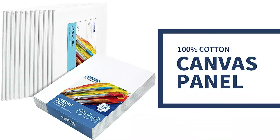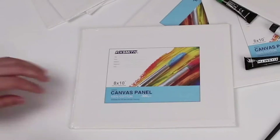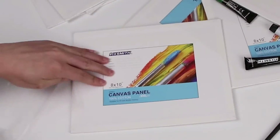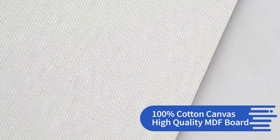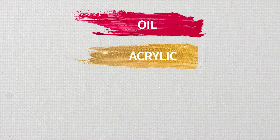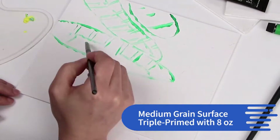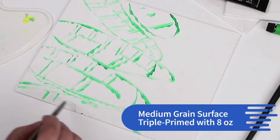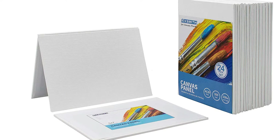Key features: Pack of 12, size 5x7, with other sizes available including 8x10 and 11x14. Quality: 100% cotton with triple-prime gesso, acid-free. Suitable for acrylic, oil, tempera, and other different painting media. Ideal for artists, educators, students, beginners, amateurs, kids, and professionals.